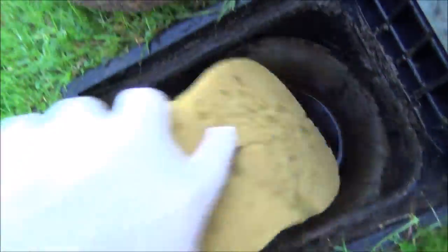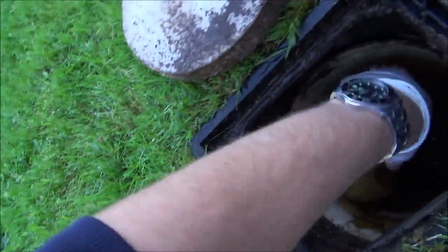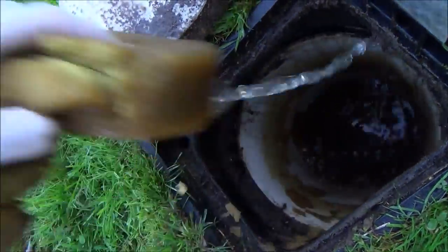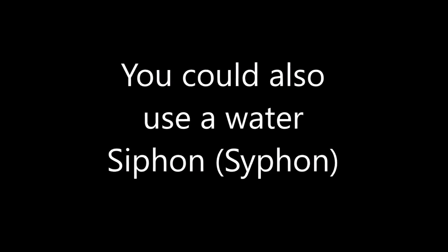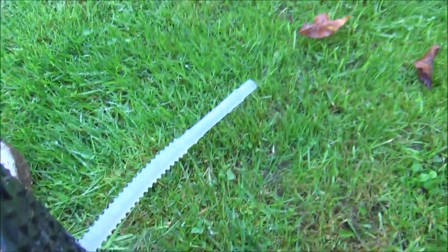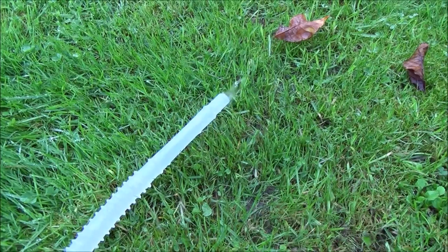For example if you have your sponge here you can just put it in there and then empty it out, and after about five minutes of doing that you should find that you've got the water out of it. You can see it's starting to come out now — this is going to take a while so I'm going to come back when this is empty.